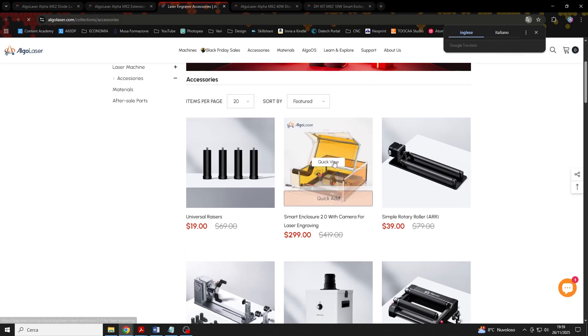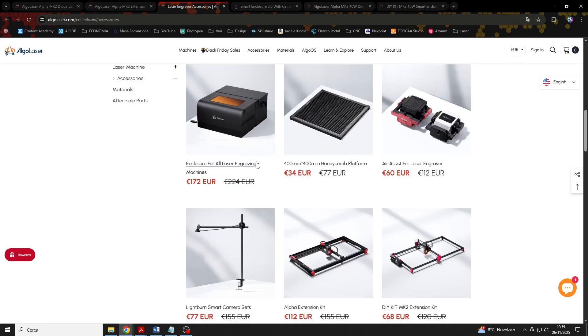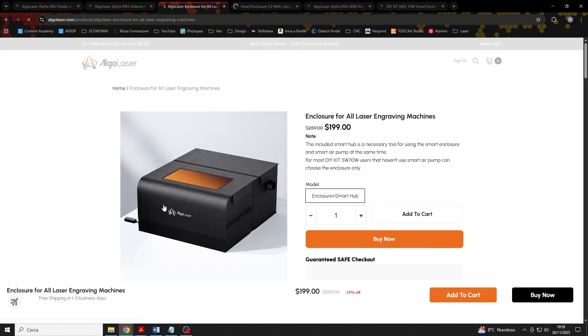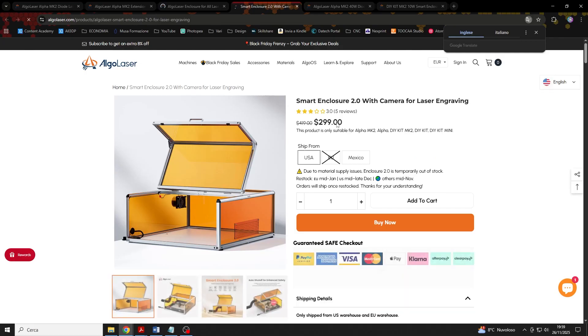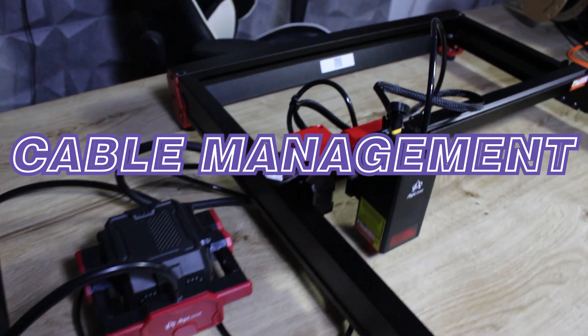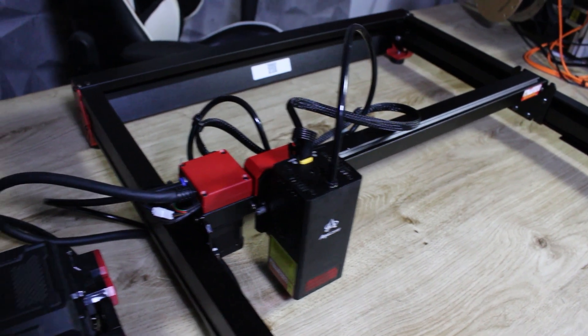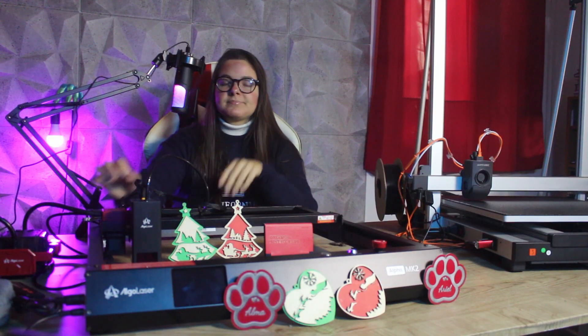Now let's look at the cons. First, it comes without a closed chamber — the chamber is an accessory you can purchase separately, but it does not come as standard. This means we have to be much more careful to ventilate the working area and always wear protective glasses. Second, the cables could be organized a bit better — the rings and zip ties keep them out of the way, but they still look a bit messy. Third, the preview is not very visible — the pointer is very faint when showing the work area, so we need to pay a little more attention to center the file properly.